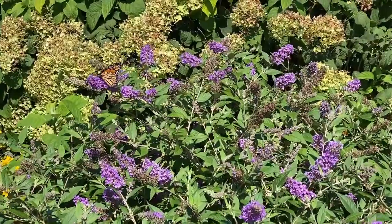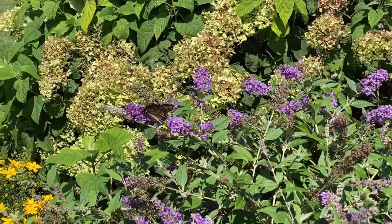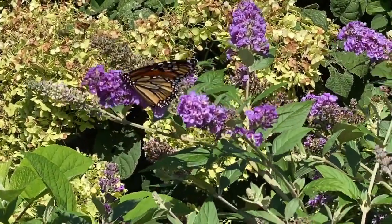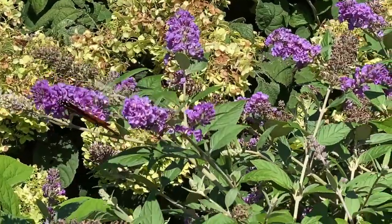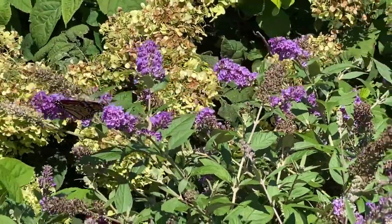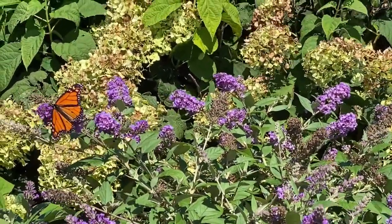I know I'm really enjoying the Blue Chip Jr. butterfly bush, as well as this beautiful monarch today. I hope you are all having a wonderful summer and are out in your gardens enjoying the beautiful nature all around you, and counting every day as a blessing to be in the garden. This is Heidi from Garden Crossings.